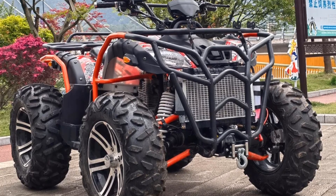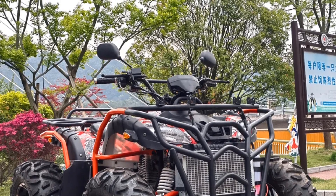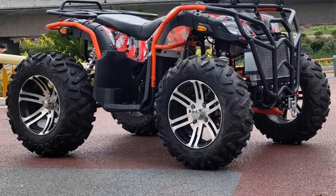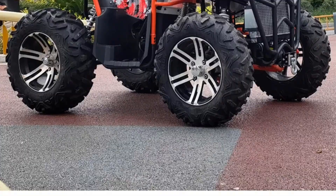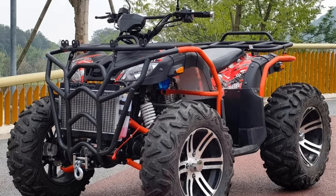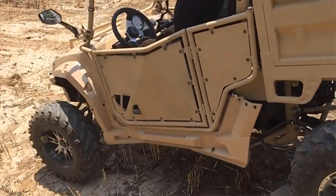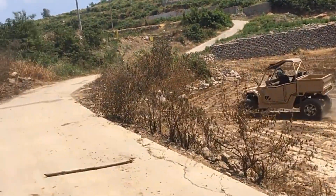Four-wheel drive and all-terrain vehicles are specifically designed to handle challenging environments. The chain drive motor's design and performance are critical in ensuring these vehicles can conquer obstacles like sand, mud, rocky terrain, and steep inclines. This system allows the wheels to spin at different speeds when necessary, adapting to uneven terrain for optimal traction and control. The 350cc water-cooled engine implies a relatively powerful and efficient motor; water cooling regulates engine temperature and prevents overheating during demanding off-road adventures.